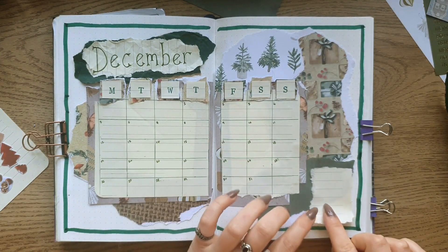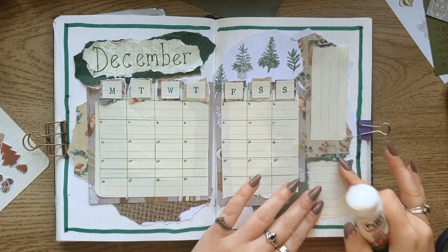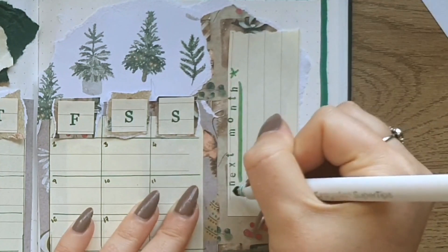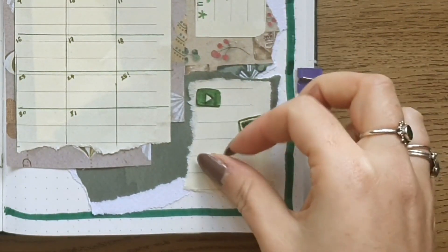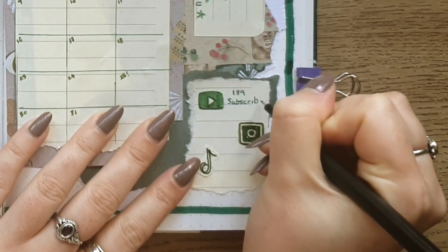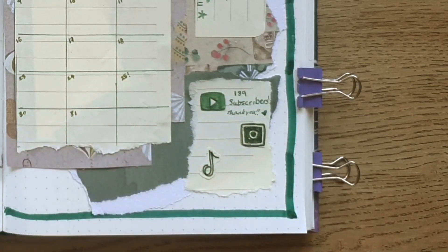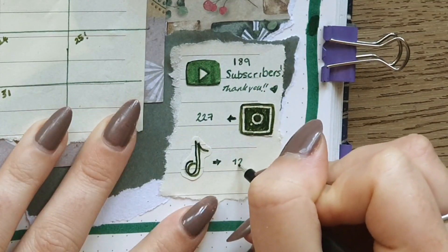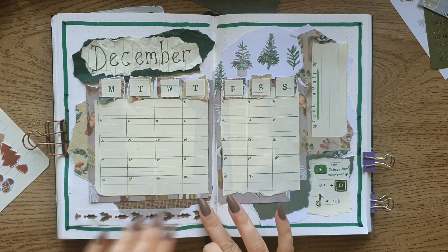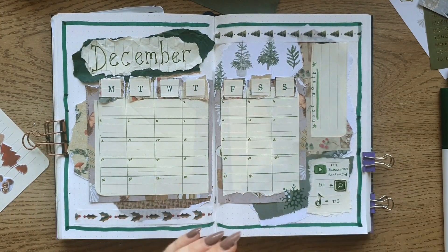I added two more pieces of lined paper to the right-hand side of the page. The top one is for any short-notice events for next month or anything I need to take note of. The bottom piece is a little numbers tracker for YouTube, Instagram, and TikTok. I had 189 subscribers at the time of filming, but actually since filming this and editing, we're now over 200! I'm so thankful for all of your support — it means so much more than I could ever tell you. And more washi tape — I can't help myself.